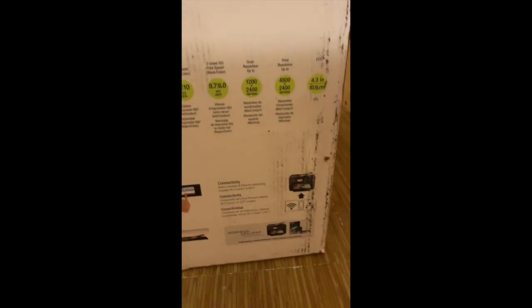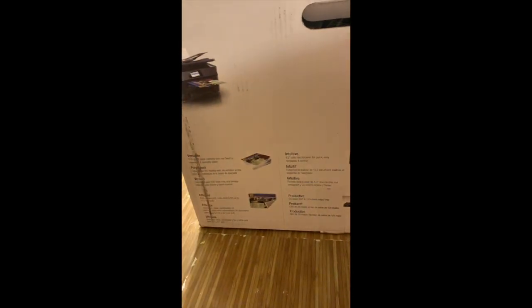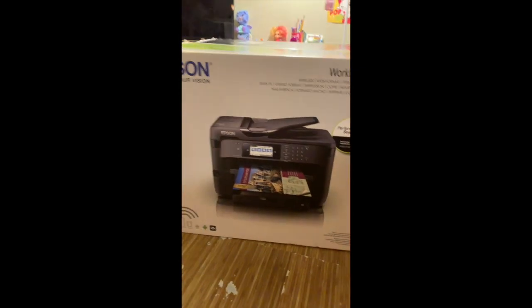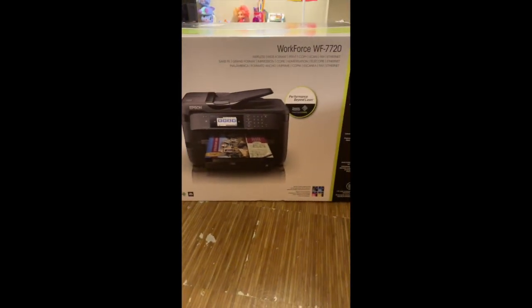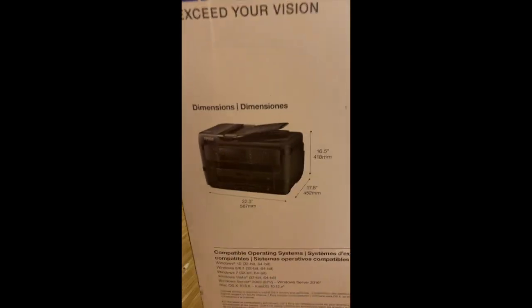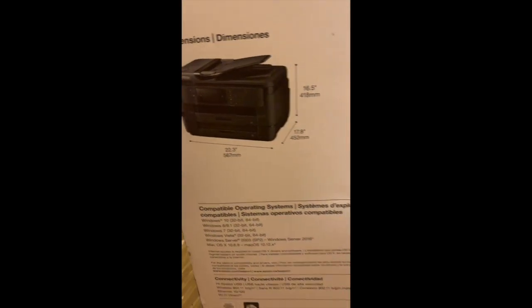Just showing you around the box before I open it. The box got a bit banged up. It looks better on this side. So it got banged up on this side — Epson Workforce 7720. That's what it's supposed to look like.